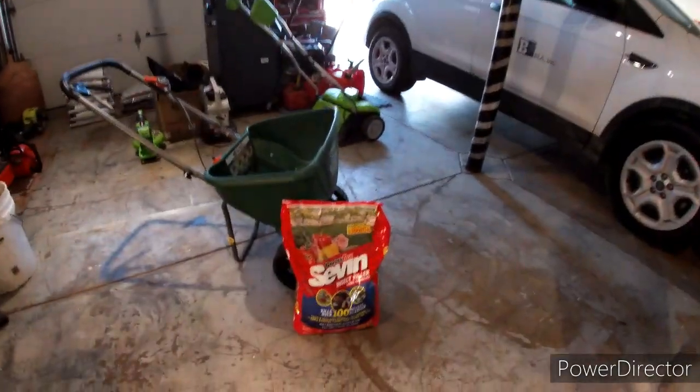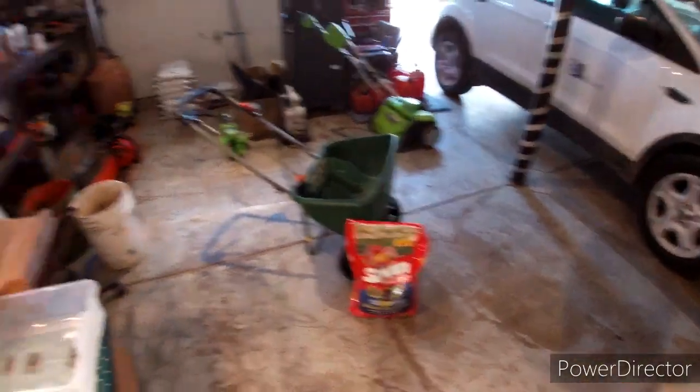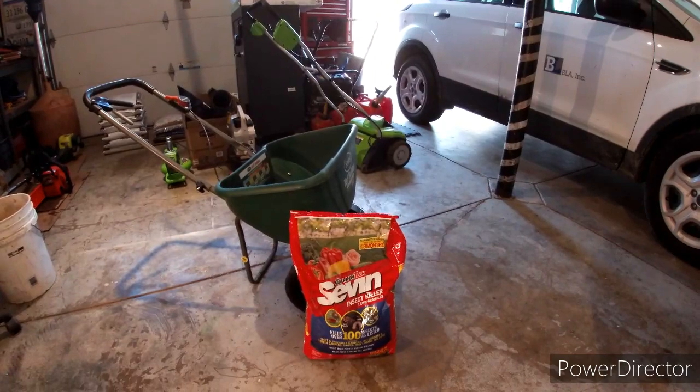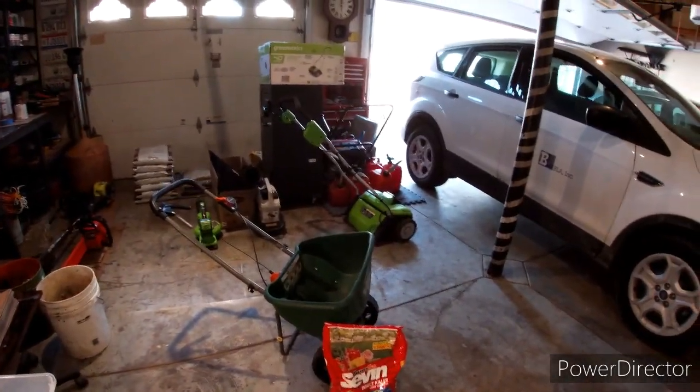Hey friends, welcome back to another episode. Today we're going to be talking about insect killer for your lawn. What you want to do is get your lawn sprayed with insect killer so none of those insects go into your plants and harm them, because they will come from your yard and creep over into your plants. So I'm using Garden Tech 7, and this stuff will last up to three months, so it's a good choice.